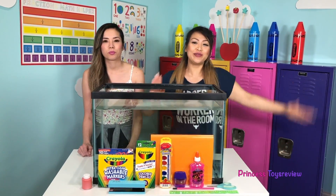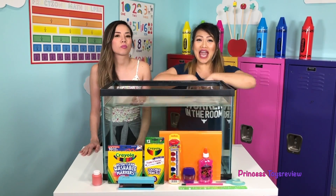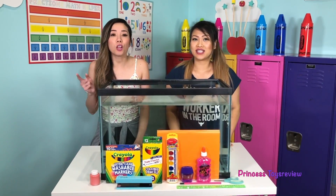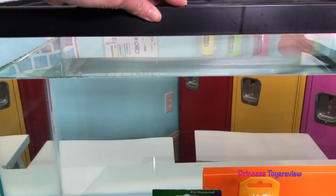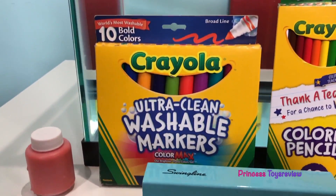Hi, Princes and Princesses, it's Princess T! Today we're doing a fun science experiment — it's the Disney Sink or Float with school supplies. You can do this fun experiment at home with your siblings or your parents. All you need are a few items: a container filled with water and, of course, school supplies of your choice.